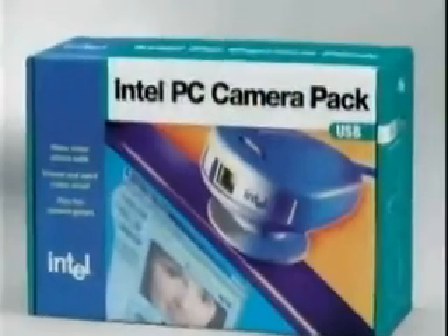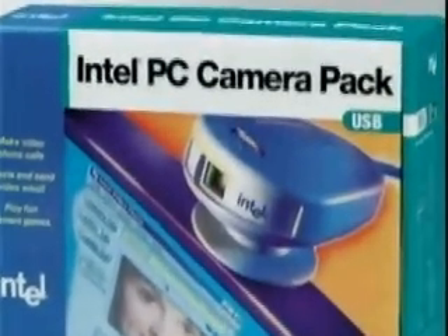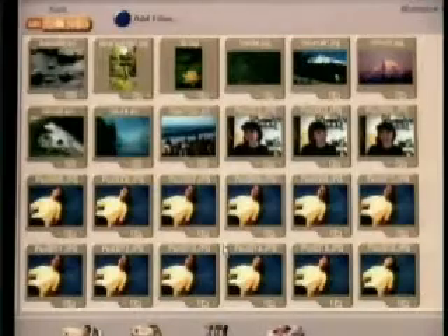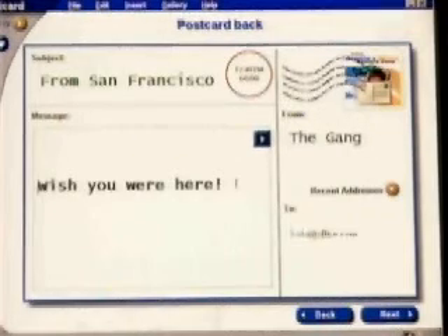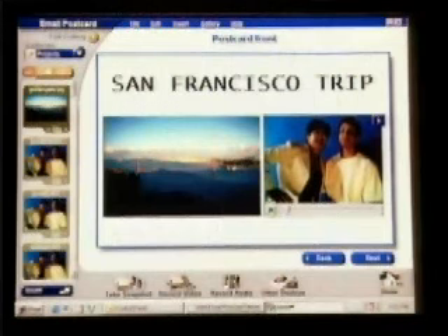If you're just getting started, you may want to consider the Intel PC camera pack. It's really affordable. You can make video phone calls, capture video, still images, and sound clips, and then add them to your email with the Intel email postcard. Hey Bob, we're having a great time, wish you were here. And for some fun, you should try the PC camera games.